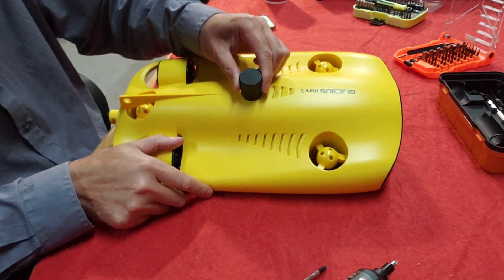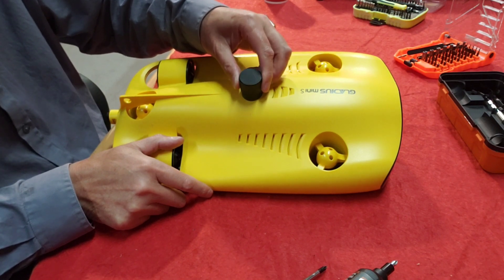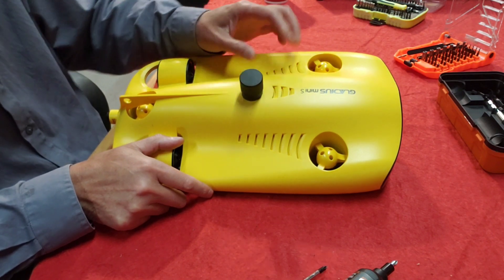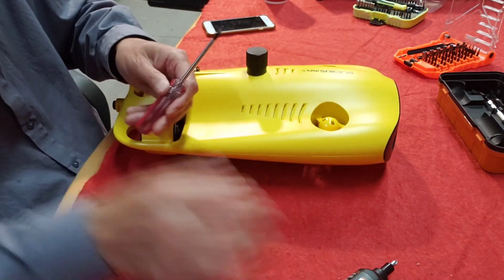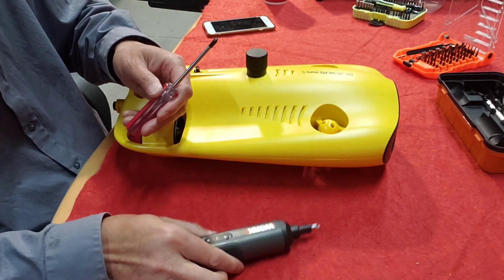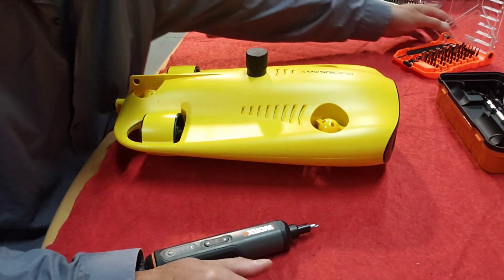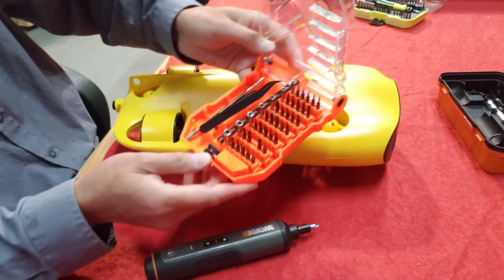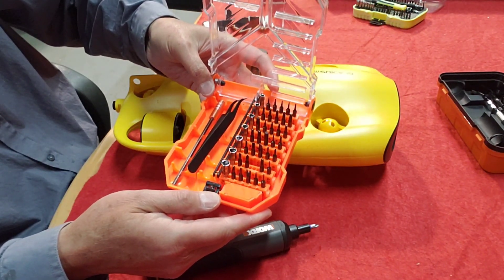This SD card is a little loose, so we are going to open it and fix that. Here's some tools. This is for chasing, you know, you can fix your chasing drones.